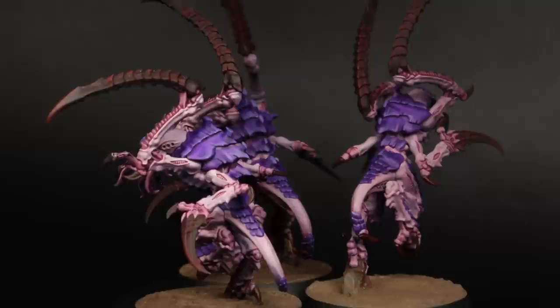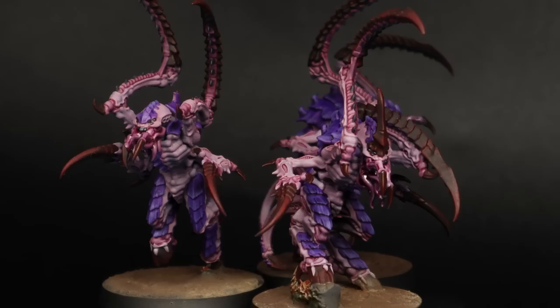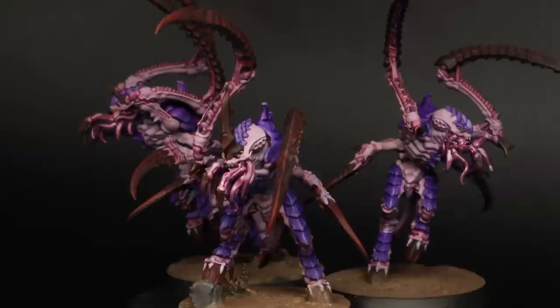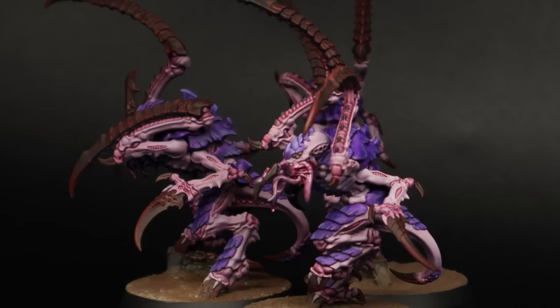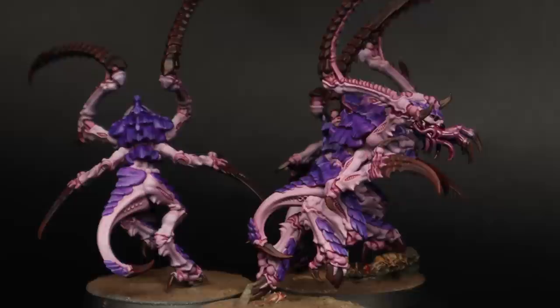If you're painting Nids I hope you found this video useful, even if you're not going to copy the scheme blow for blow. If you do have a go at painting your army in this scheme I would love you to tag us on social media — I'd love to see what a whole army would look like. If you've got any questions about the products, techniques, or colours just let me know in the comments and I'll do my best to get back to you. Thanks so much for your support — hit like if you enjoyed it, hit subscribe if you're not, and hit the notification bell to make sure you don't miss future content. See you next time.